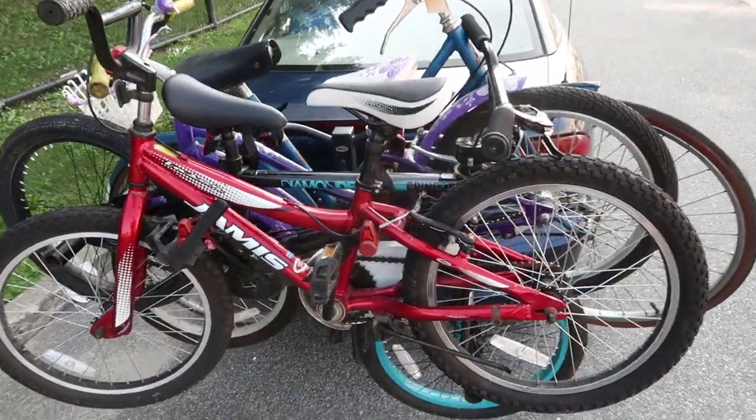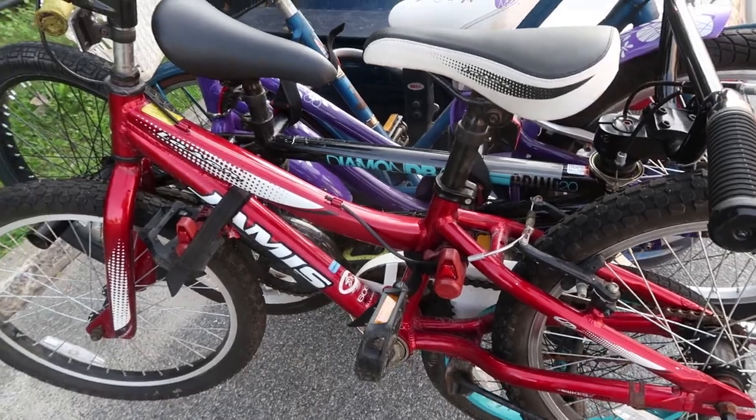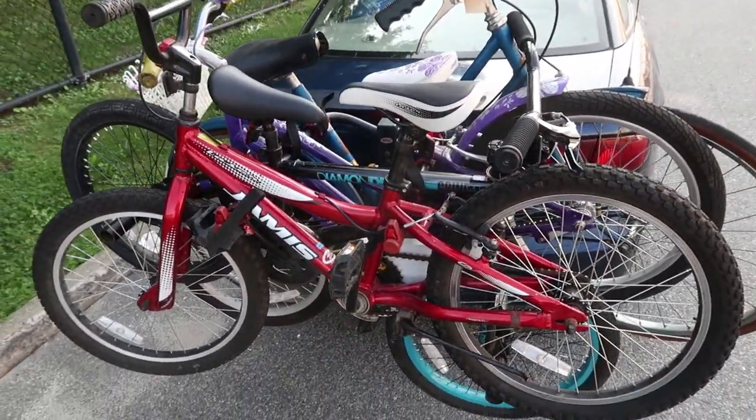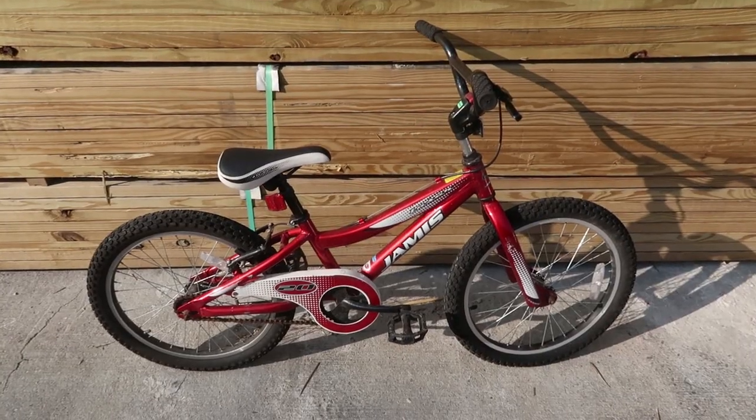It is Wednesday August 22, 2018, and last night was Tuesday August 21st, 2018. I found these four beautiful bikes and one more that's in the car, so let's get started checking them out. First bike on the rack...